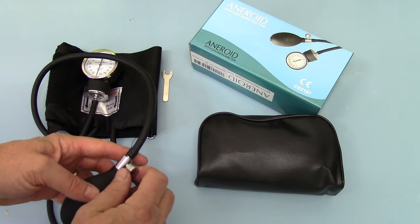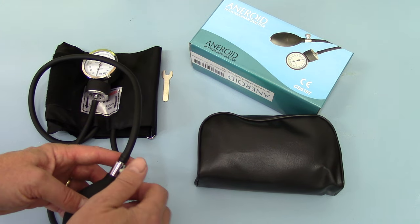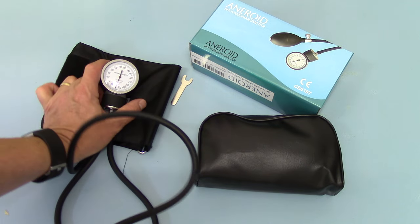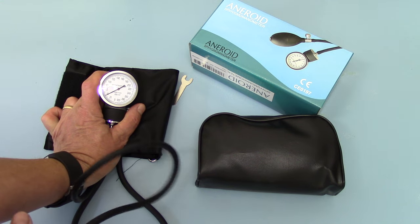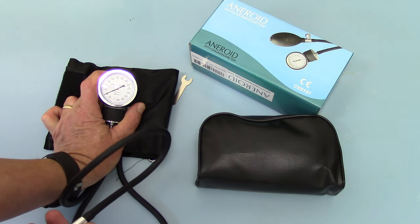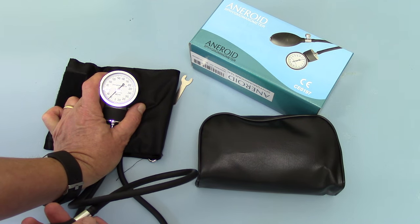For inflation, this is the release valve — it closes in a clockwise direction and is released anti-clockwise. So if you close the valve and apply pressure onto the cuff and pump, you will see the pressure starting to come up in the cuff. If you then release it, you'll see the pressure going down to zero.